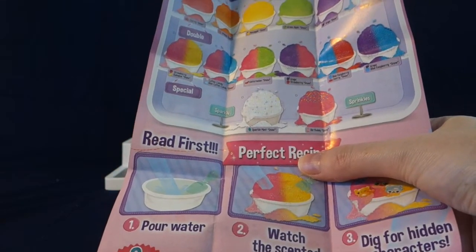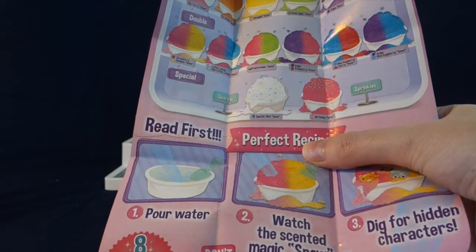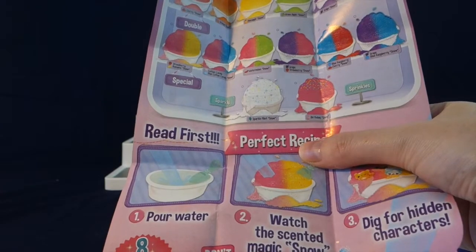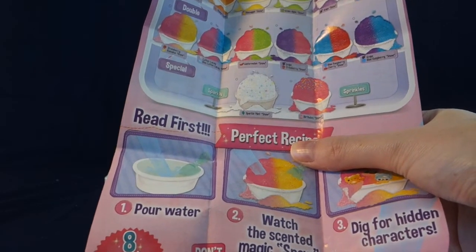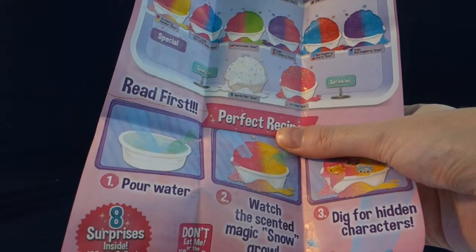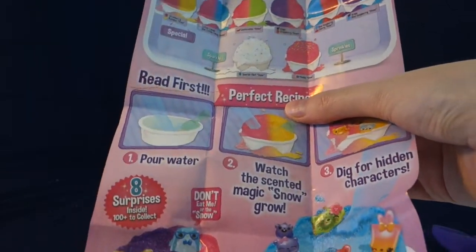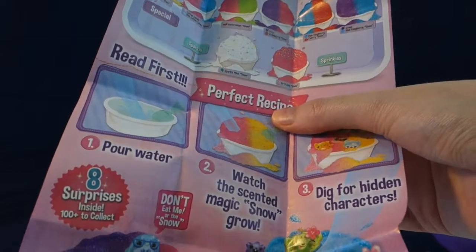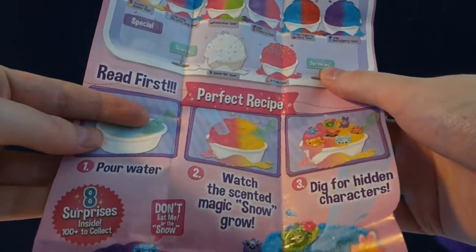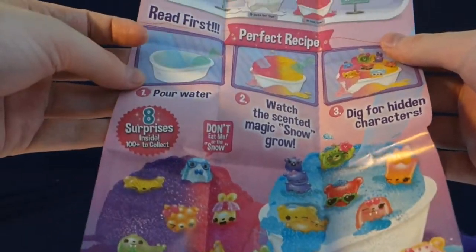In the double section we have two flavors: strawberry and banana snow, cotton candy and blue cotton candy, watermelon, grape and strawberry, blue raspberry and cherry, and grape and blue raspberry snow. And then we have special edition ones — sparkle mint snow — and one called birthday cake snow with sprinkles. You pour water in it and then it grows.